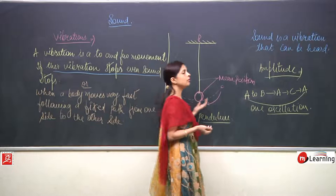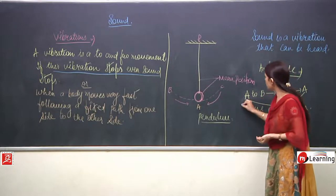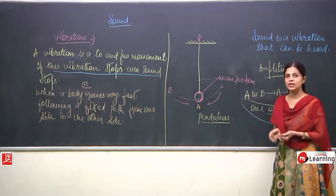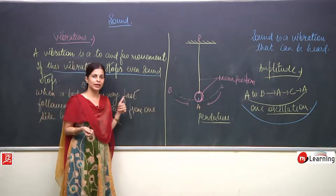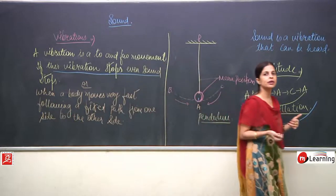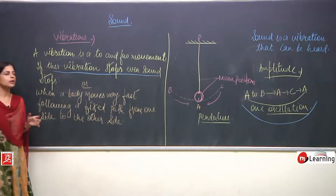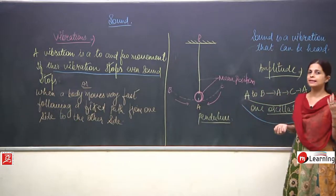What more is there? The time taken for the completion of one oscillation — the time taken for one complete swing, or one complete vibration — is known as the time period. So we are studying the characteristic features of sound: amplitude, oscillation, and time period.